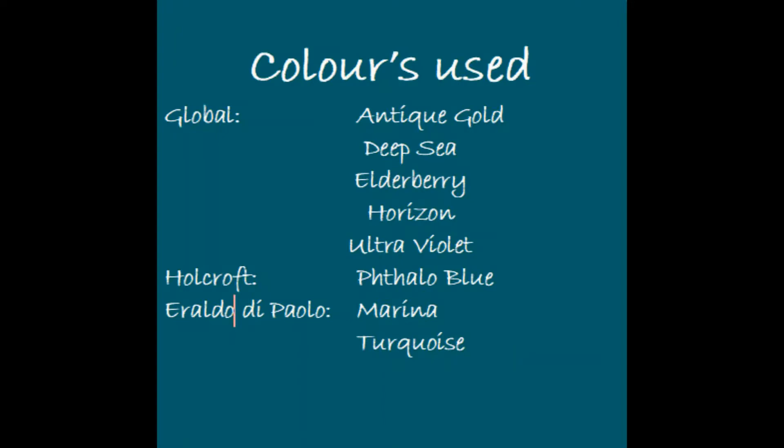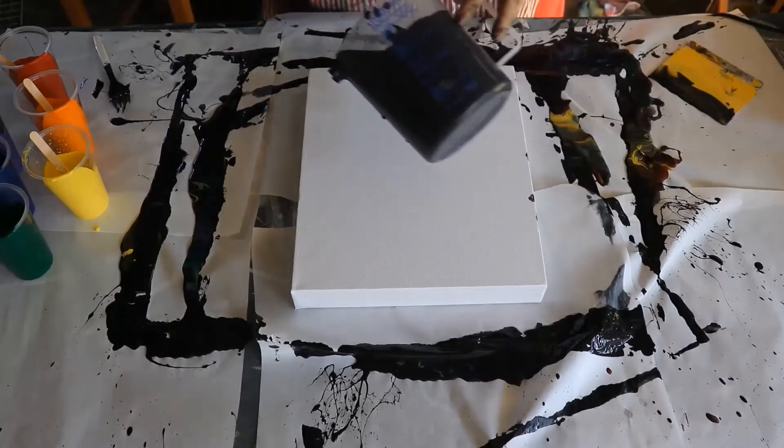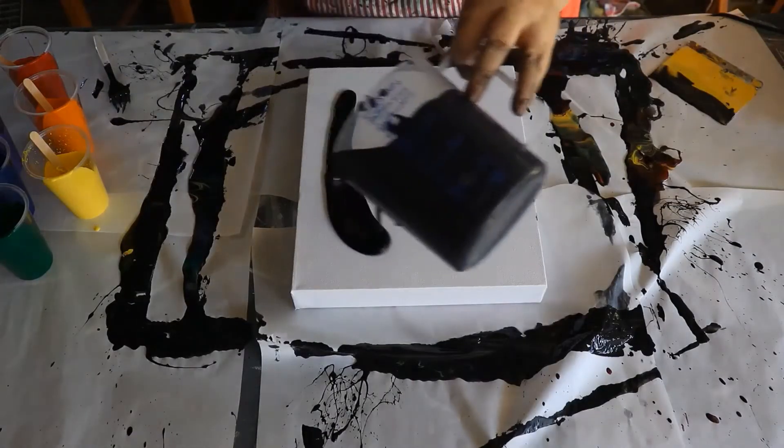It's a straight flip cup and the colors I've chosen to use are Antique Gold, Deepsea, Elderberry, Horizon, Ultraviolet, Phthalo Blue, Marina, Turquoise, and White.